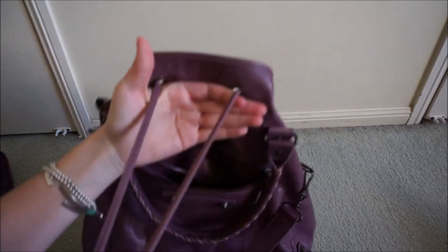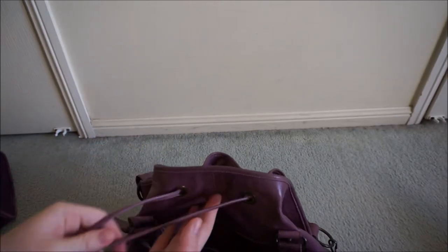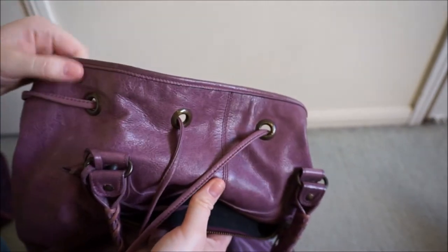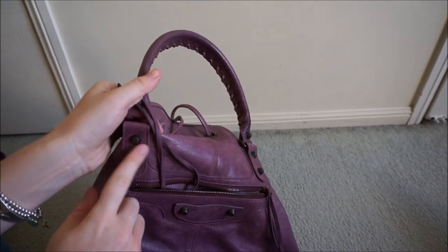One thing to note is that there is no wear on the drawstring straps — they don't look worn at all. They haven't cracked, they haven't faded, they haven't been scratched by the rings. You can see though, just like on the studs, there's a little bit of wear on the rings where the drawstring attaches, just because the hardware starts to oxidize and show its age a little bit.